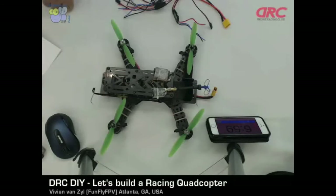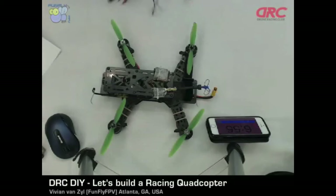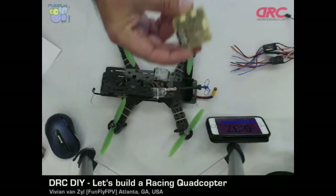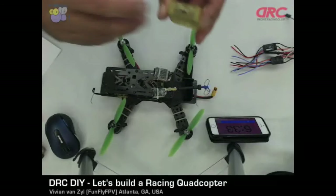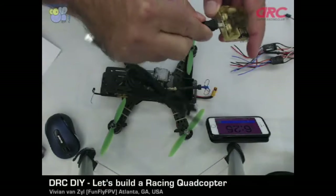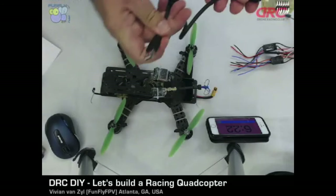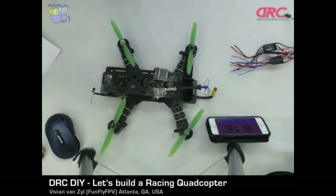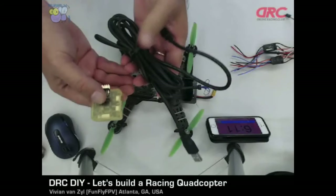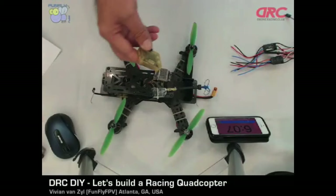Q: Do you have to have a computer to assemble? Not for assembly, but you would most certainly want a computer to look at software, help forums, and that kind of stuff. To configure the flight controller — the CC3D — it runs off a USB port. There's a USB cable that plugs in there and that's how you connect it to your computer. With that, you'll be able to load new software and change configuration values on this controller. So yes, a computer is an absolute must in this world.